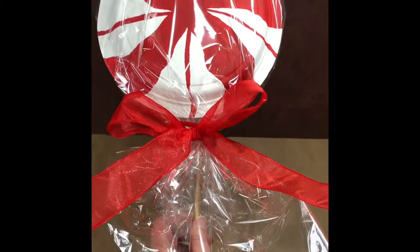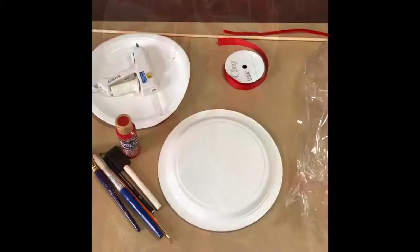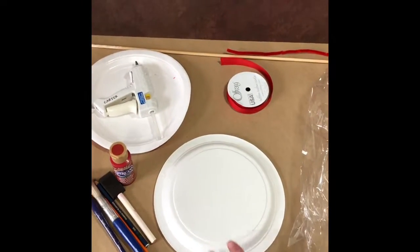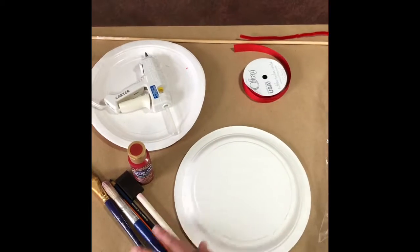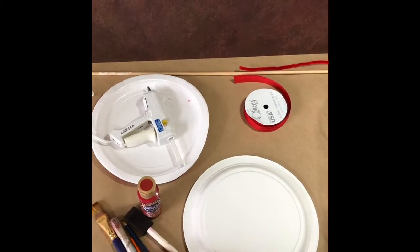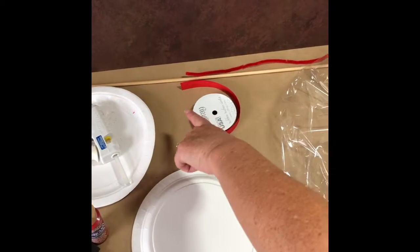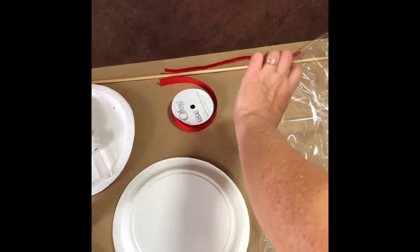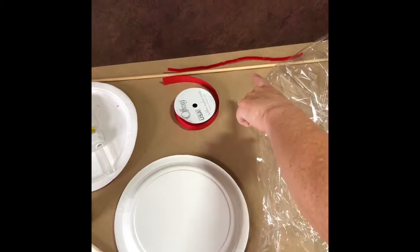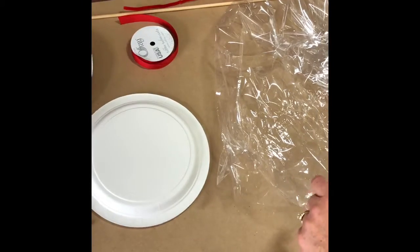Today we're going to show you a really fun and easy craft, and even the kids can help. What you're going to need for this project is some paper plates, paint, paint brushes, a pencil, a glue gun, a wooden dowel, either some kind of string or a pipe cleaner ribbon, and either cellophane or saran wrap.